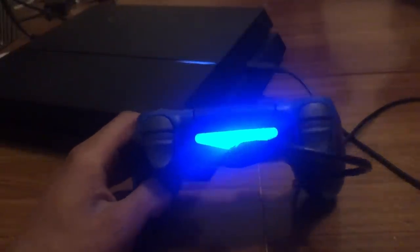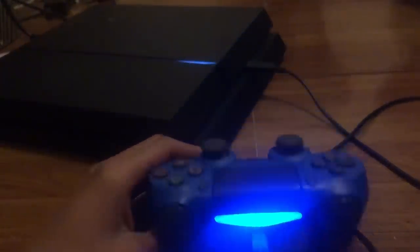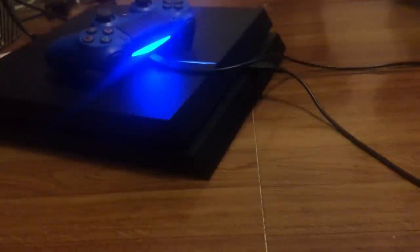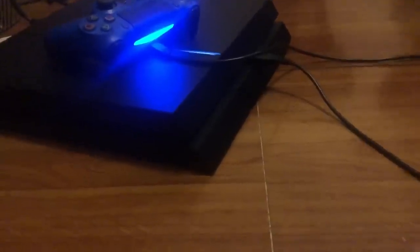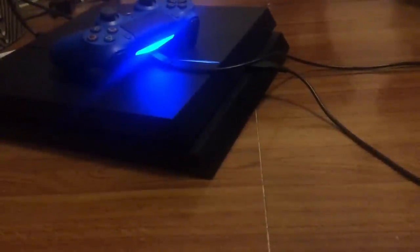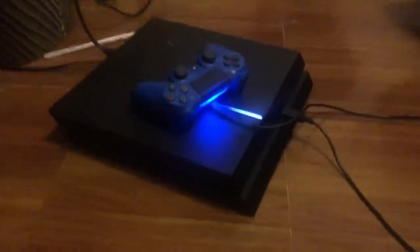That is how you fix the yellow light of death on your PS4 controller. If this method didn't work for you, I have more tutorials on my channel — I'll make a playlist so you can go through and see if those videos work for you. That's pretty much the end of this video; I hope you guys enjoyed it. Make sure you drop a like and subscribe if you haven't already.